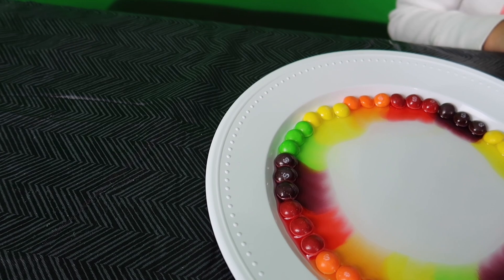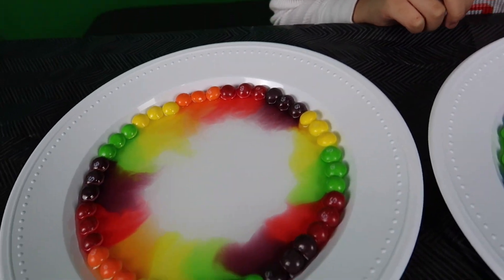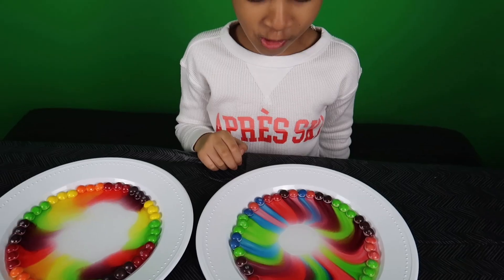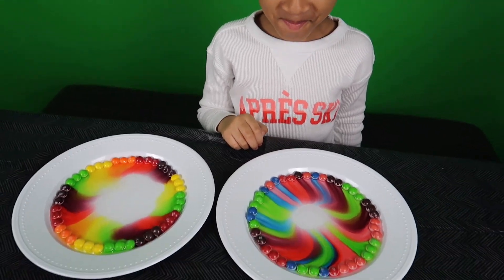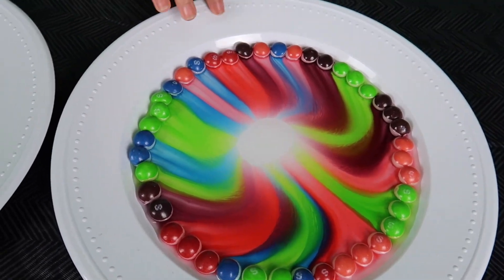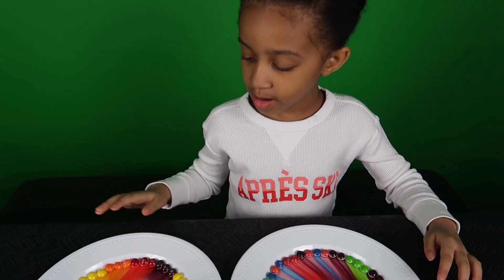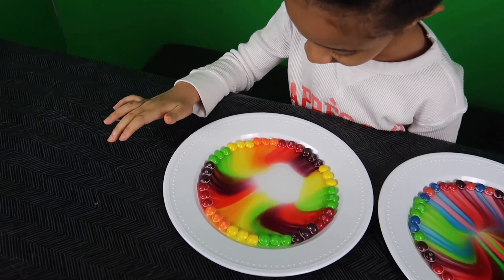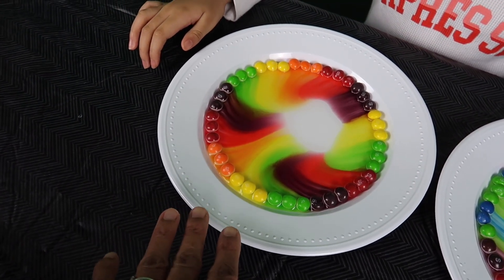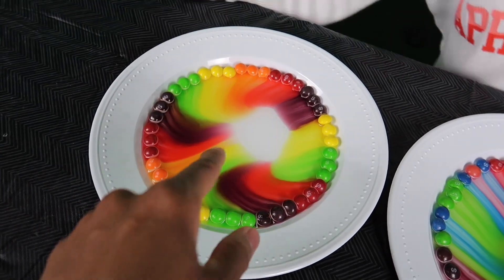I might end up messing it up. Oh look, now it's going faster. Wow, look at it. That is pretty. Let's see — this one is really, really pretty. I really like that one. Mommy, what's happening to them? What's happening is the sugar is dissolving in the warm water, and it makes them run, and then they meet in the middle.